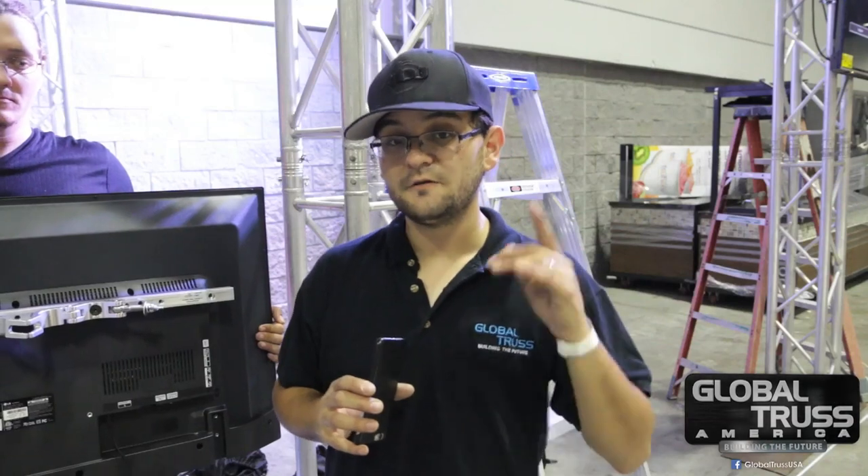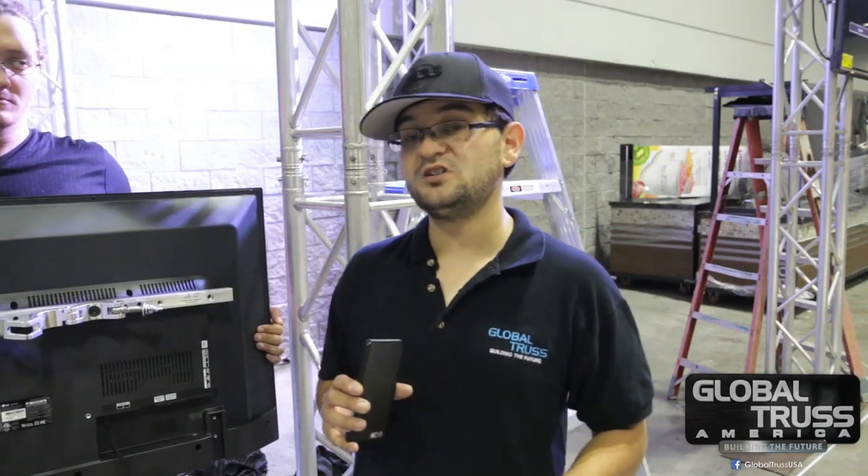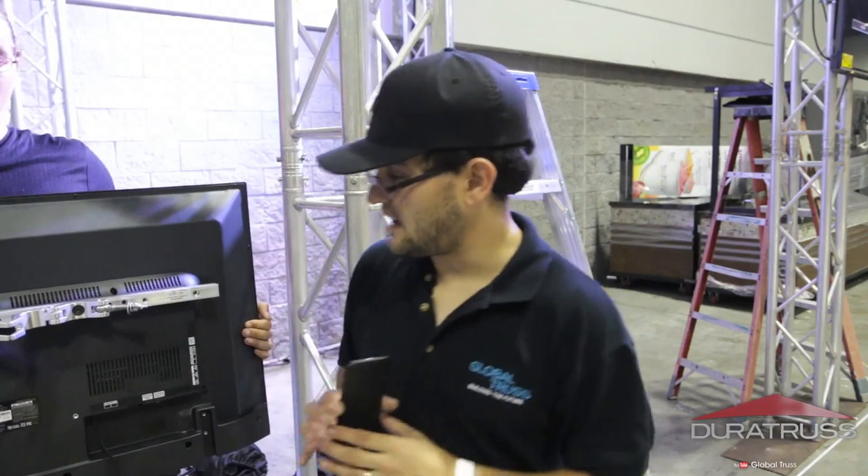Hey everybody, Arnaldo Wafferman here on behalf of Global Trust America and Duratrust. Today I want to show you the new TV mount from Duratrust. It makes it super easy to hang a TV of different sizes. So let's take a look.